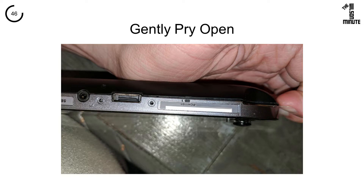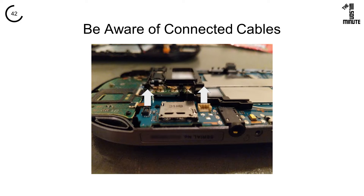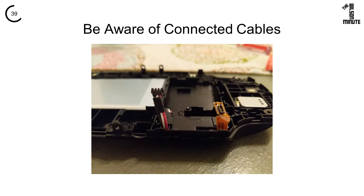Gently pry the black back from the silver bezel. Be aware of the two cables that are attached to the motherboard — to remove them, pull them both straight up. I found the battery easiest to remove by gently pushing it upward with my screwdriver.